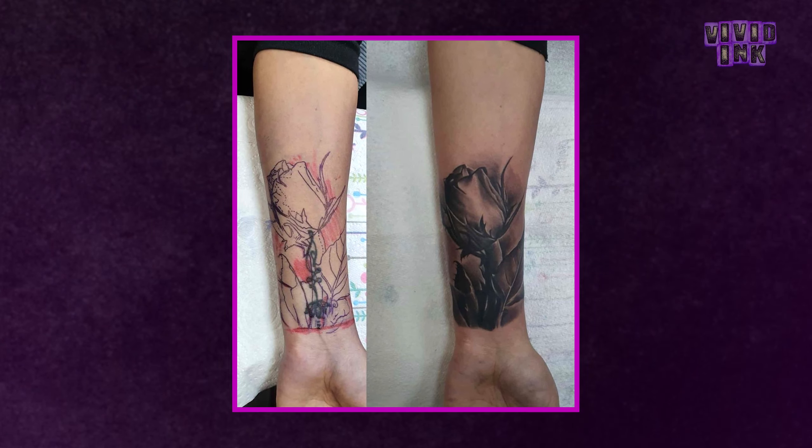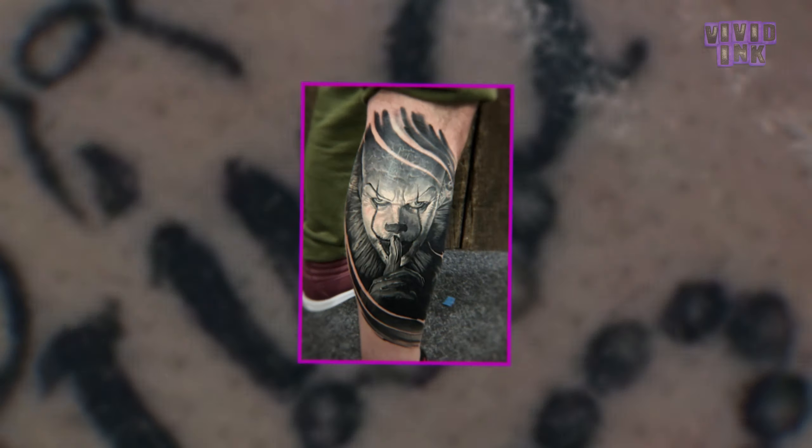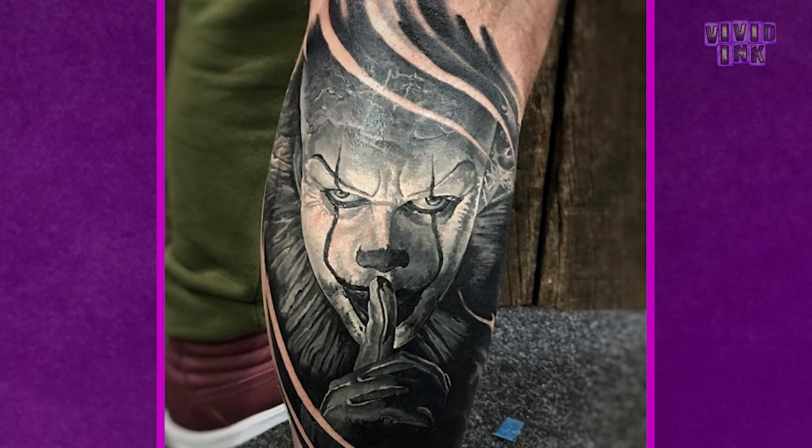Another important point is that cover-up tattoos normally need to be bigger than the original tattoo. A cover-up will need to hide the existing tattoo within the new tattoo, most likely in a darker section. What makes tattoos look great is contrast, so darker areas should sit next to lighter areas to create depth and detail. If your whole tattoo is palm-sized, you would need at least the same size again to place the new image and draw attention away. As a general rule for cover-ups, the bigger the better.